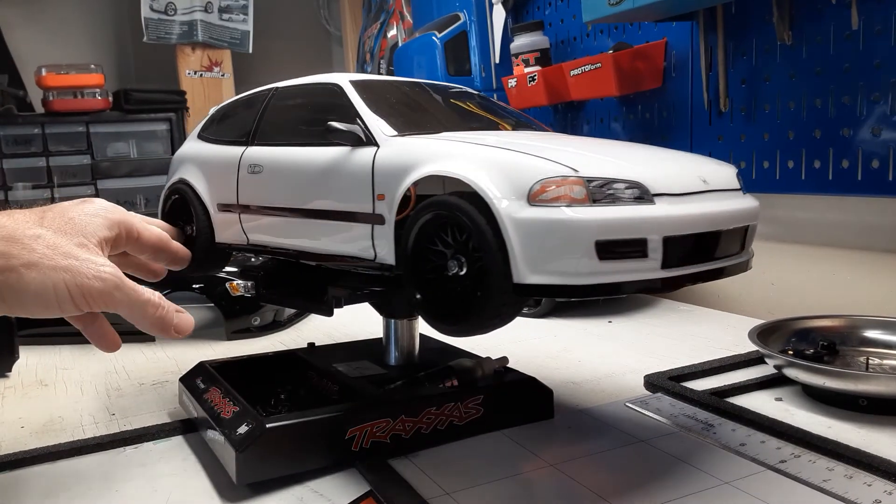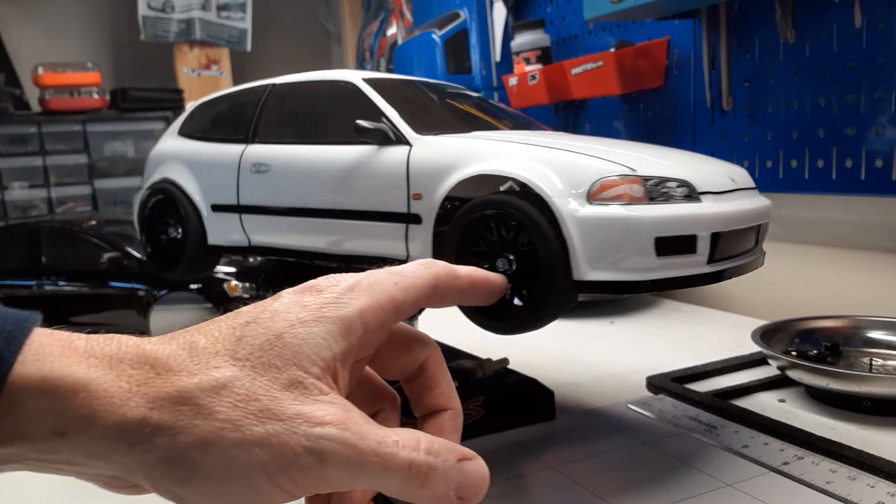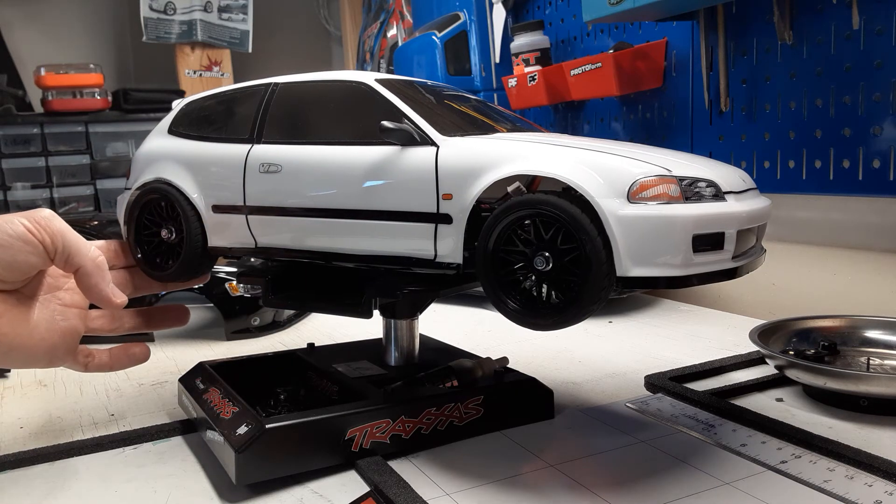I have a crawler, my TRX4, and I use a pretty good size earth magnet for that — it's very strong because that thing can roll over. I use stronger magnets on it, but for these touring cars you don't need them super strong because you're not rolling these cars over. It's a touring car for racing, so you don't need that.